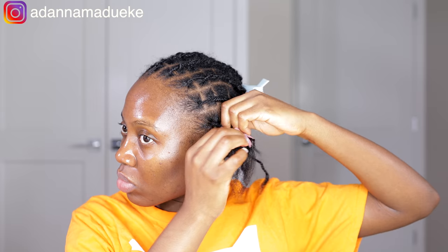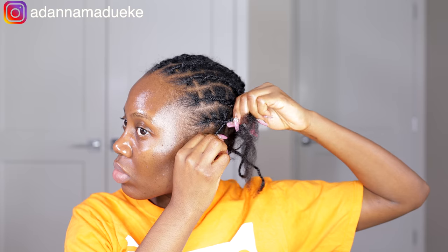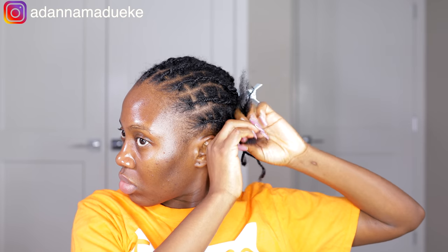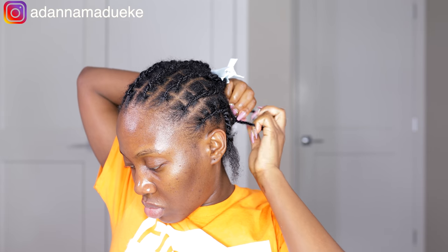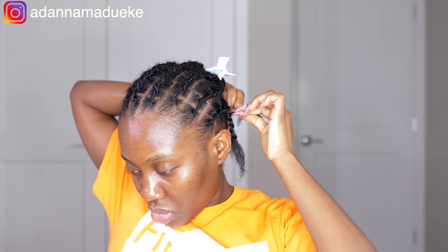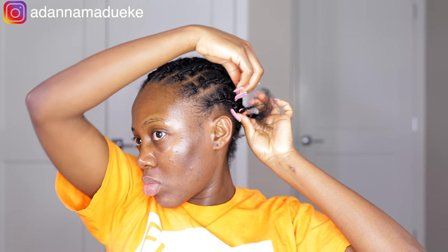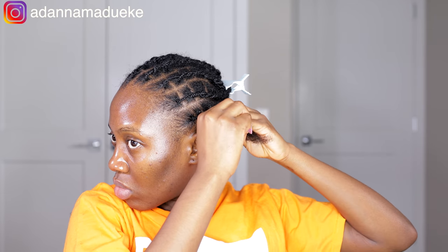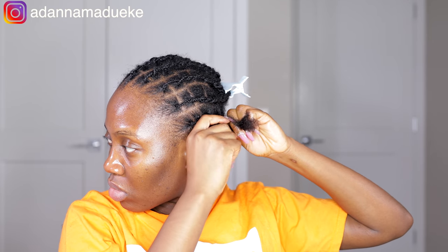Since I'm going to end up twisting everything together anyway, once that whole middle section is done and we're done with all the single plaits, all I basically need to do is flat twist the single plaits — grabbing each plait as I go and twisting it. For the back, I flat twisted it upwards so that if I want to put my butterfly locks up in a ponytail, the bulky ends of my natural hair are in the middle, not at the back.